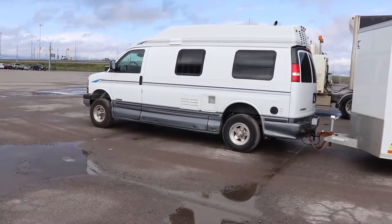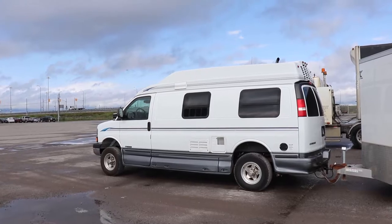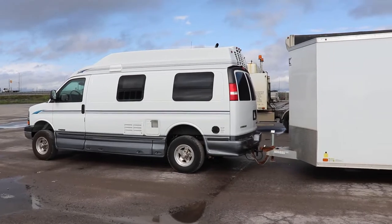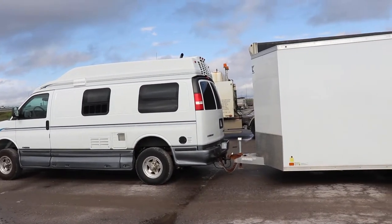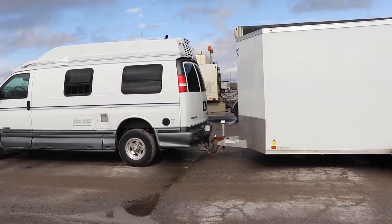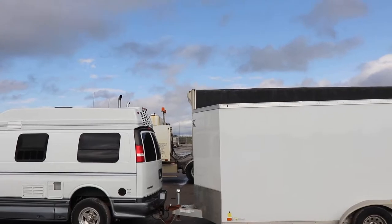So, as an update: we've got the five-inch lift on the front and the four-inch lift on the back from Weltec Designs. The vehicle dropped maybe an inch when I put the tongue weight on it. The tongue weight is not too bad, apparently, and the height seems to work pretty good with the vehicle.